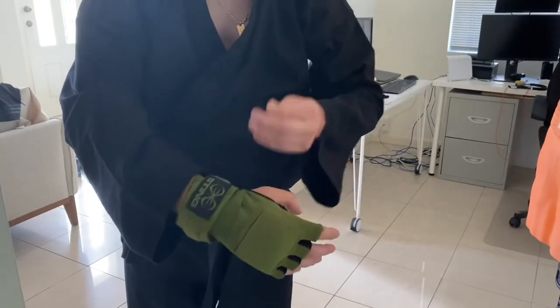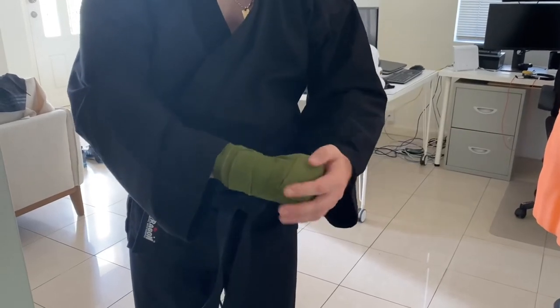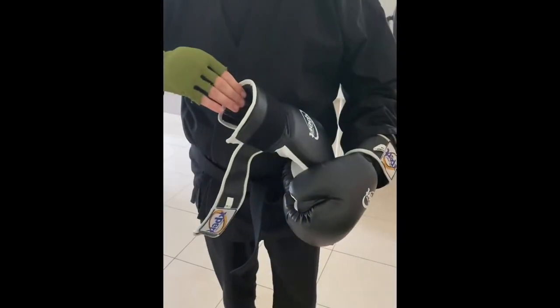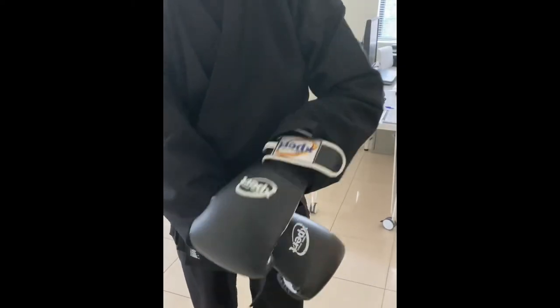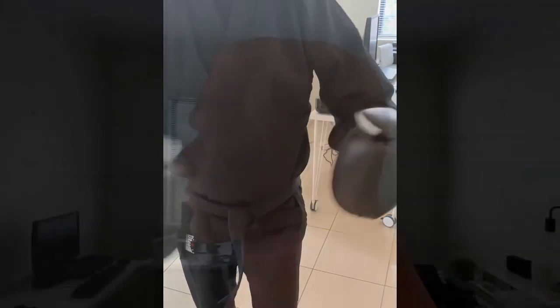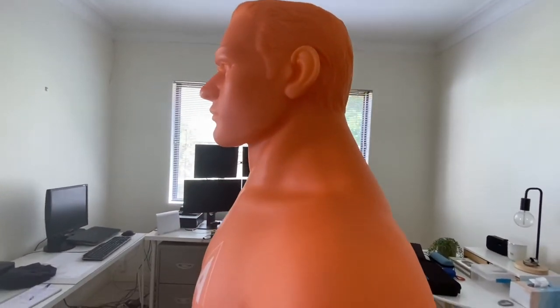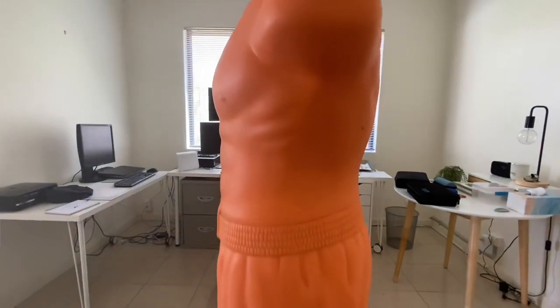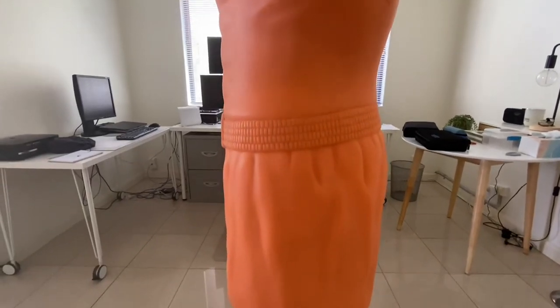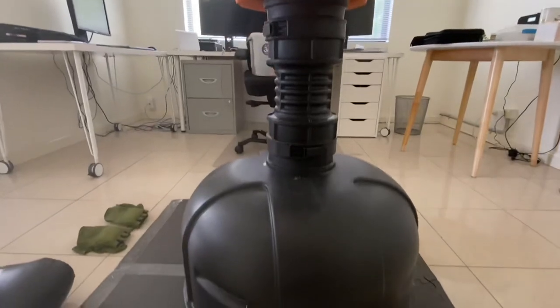I also highly recommend buying gloves with a wrist wrap, and then buying some heavy boxing gloves, because you want as much protection for your hands as possible. I'd highly advise seeking some kind of professional to show you how to wrap your wrists correctly and the proper protection you need for your hands — that way you'll prevent any future injuries.